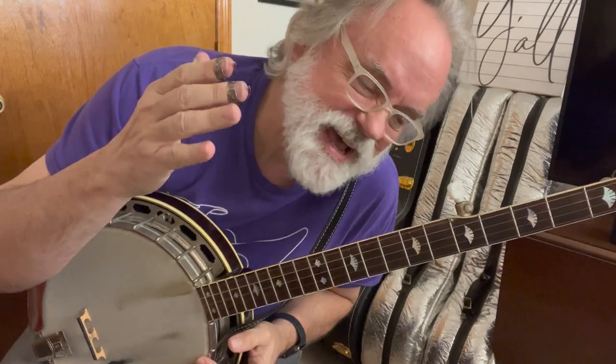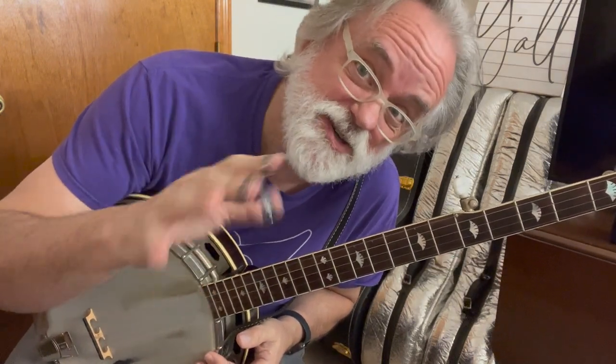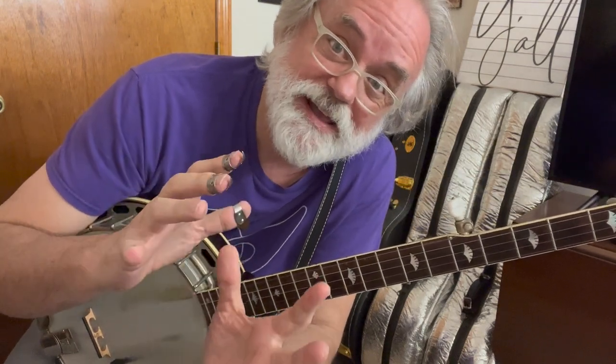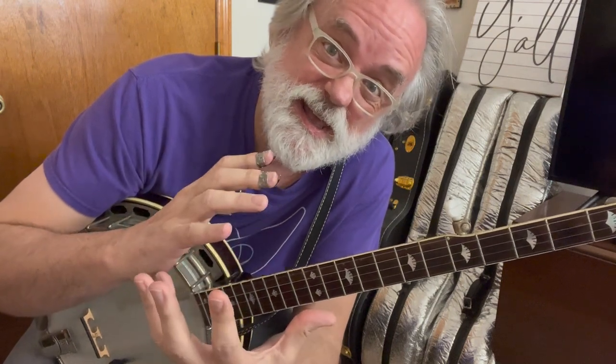Hey y'all, Jim Pankey here. I've got a lick, just a lick for you. It's something that I enjoy using, and what you saw was an over-exaggeration.